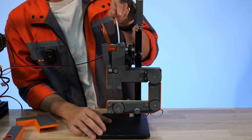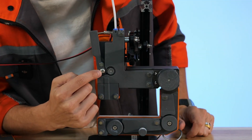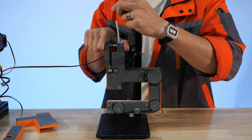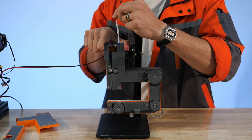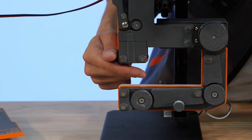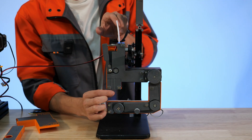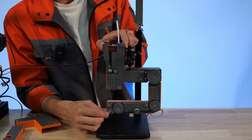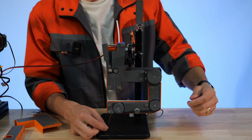We'll then take our wire and put it into the PTFE tube here at the top and feed it down. Once we can't push our wire any further we know that it's between these two pinch rollers. From here we'll depress the tensioner and feed the wire in through the wire guide. We can see here now that the wire has protruded through the bottom of the flushing cup. We'll then grab our wire and depress the tensioning arm and pull it.